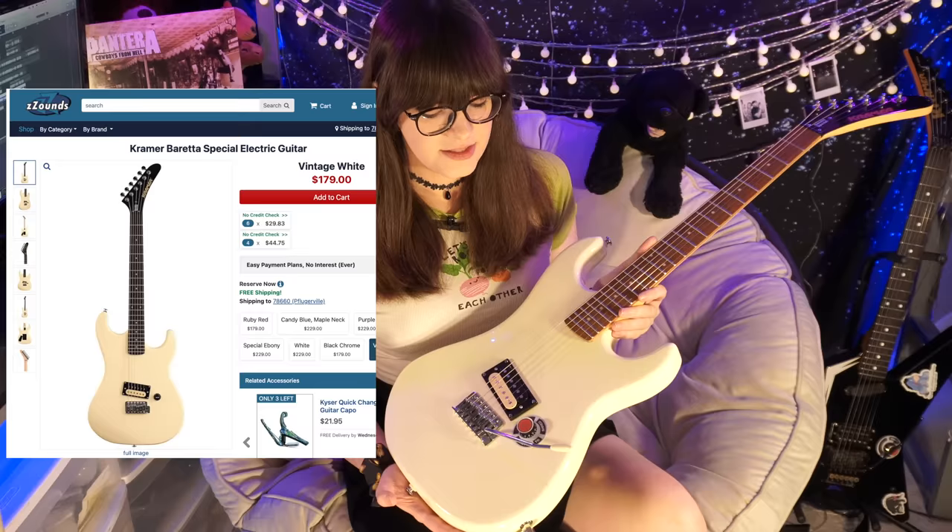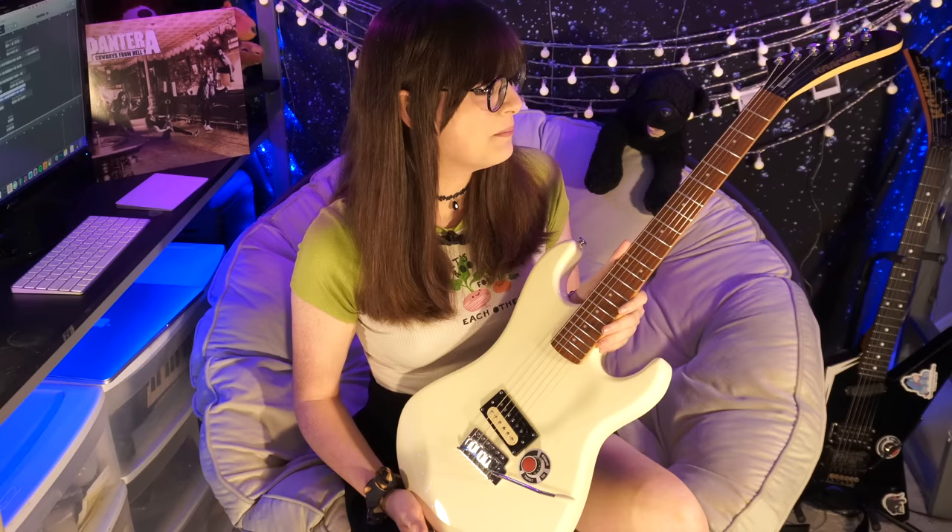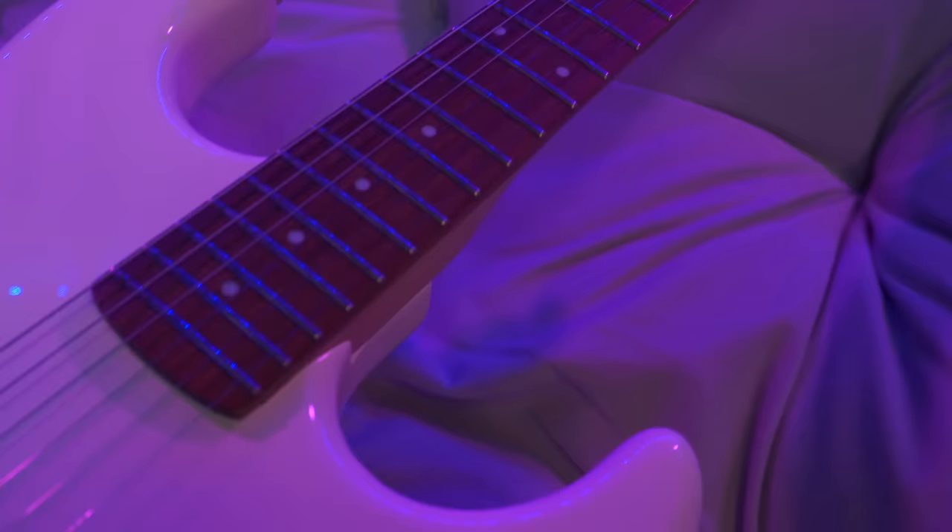It comes in several different colors, but I got this one in vintage white. I just thought it looked so cool with the vintage white and the black headstock and the rosewood fretboard — it just screams classic 80s Kramer to me. It also has my Twist to Shred sticker, and details on that are coming later if you want one.